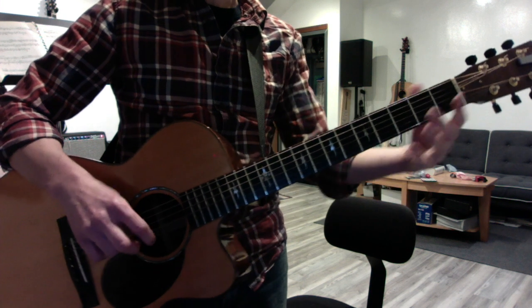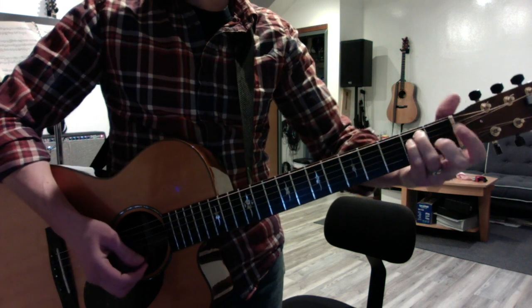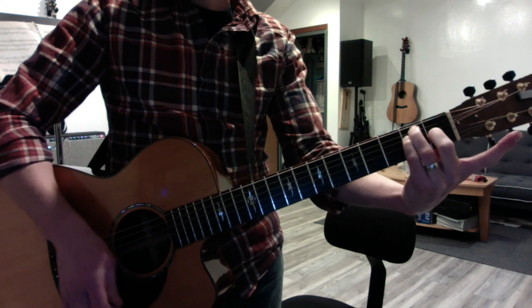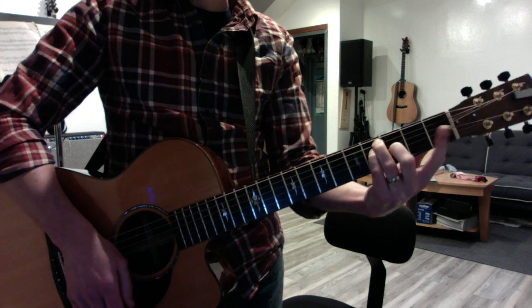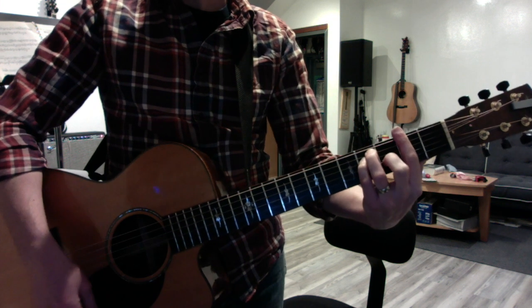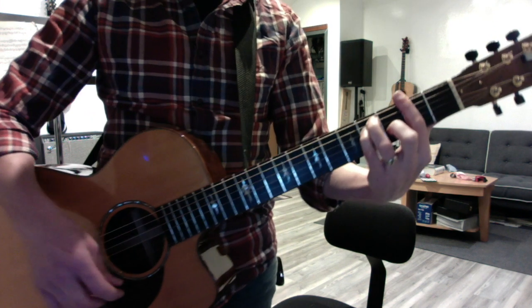Finally, I want you to keep working on your bar chords, dude. Come on. So here's your E major — play it with these fingers: three, four, and two. No first finger. Then move it up one, two frets from where you started. Slap your first finger on all six. This is the 'Come As You Are' chord.